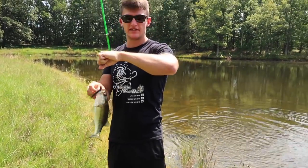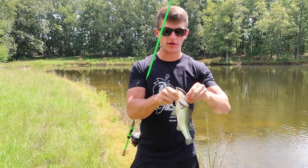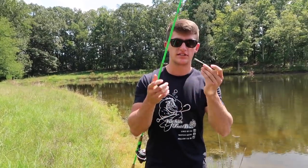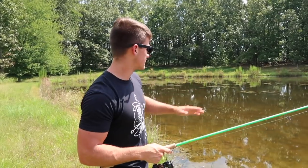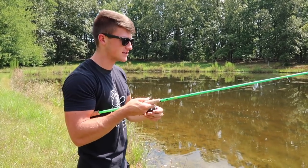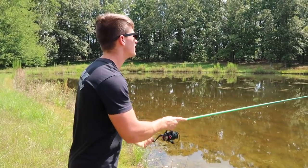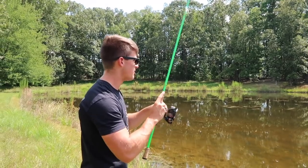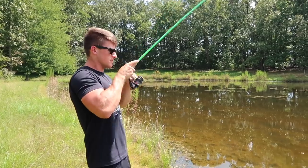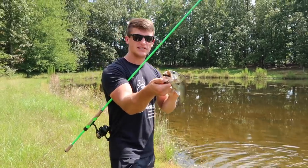Bunch of different ways you can catch fish on this little finesse ned rig — side fishing, some schooling fish action, throwing it through grass and trees, working the bait different ways on a rough day. Back here in this corner, the ground is really soft and nasty with dense grass. Since it's not weedless and has an exposed hook, I'm going to throw this out and start popping my rod — just like that, fish already answered.